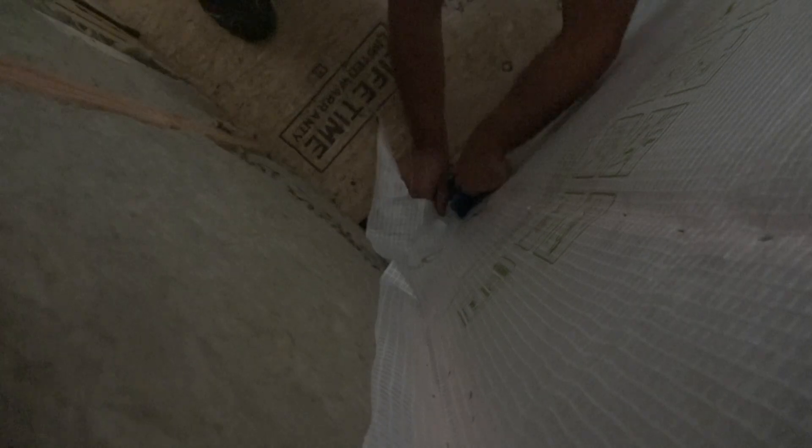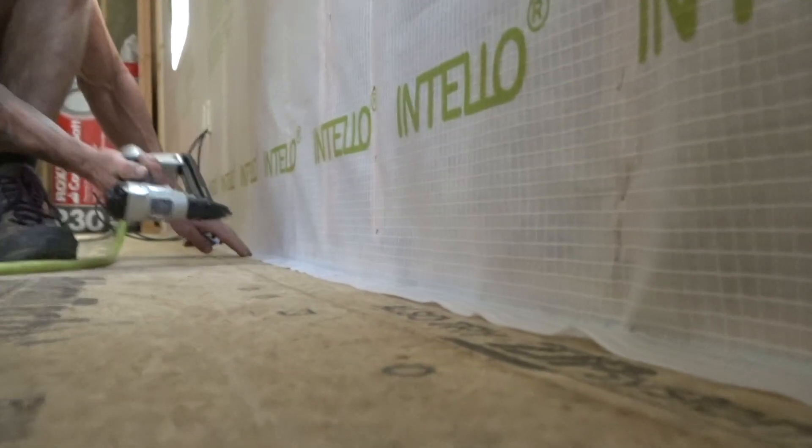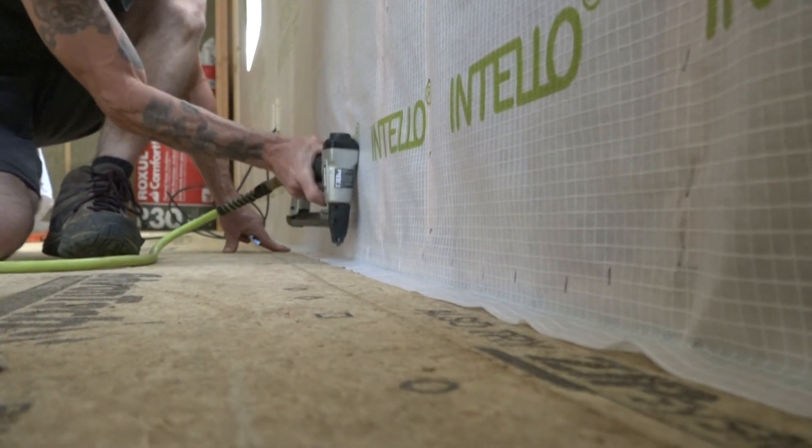He does the same thing in the corner, tooling the membrane down the framing and sealing it into the subfloor. Finally, Rick comes up behind, stapling the membrane to the studs, the bottom plate, and the subfloor.